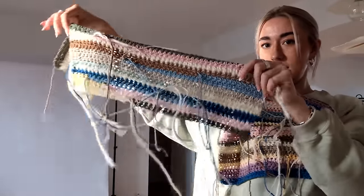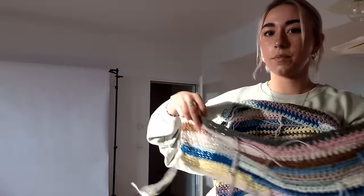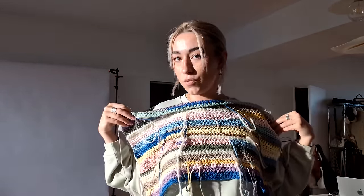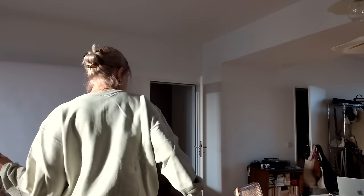So probably adding a few more rows. But this is my sweater — a little update for you. I also started the back piece but it's still a lot shorter. This is what it's going to be in the end: front part, back part, and sleeves we're going to add last. Let's continue.